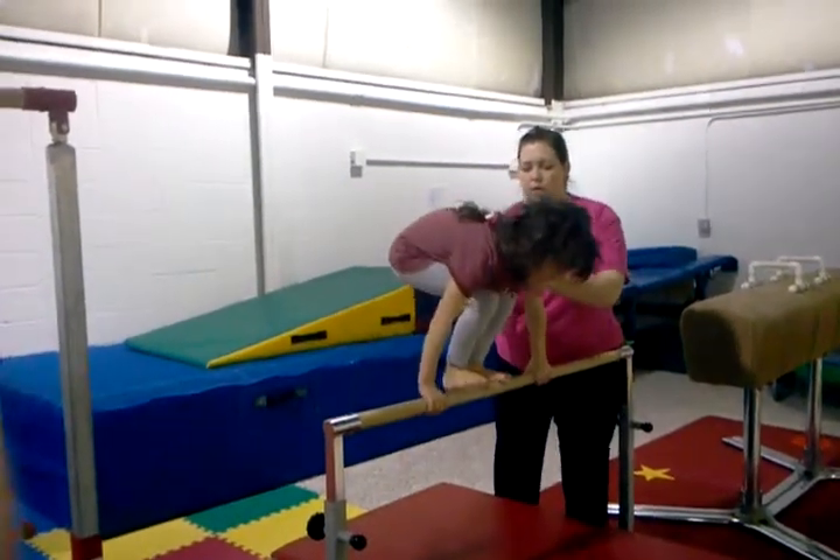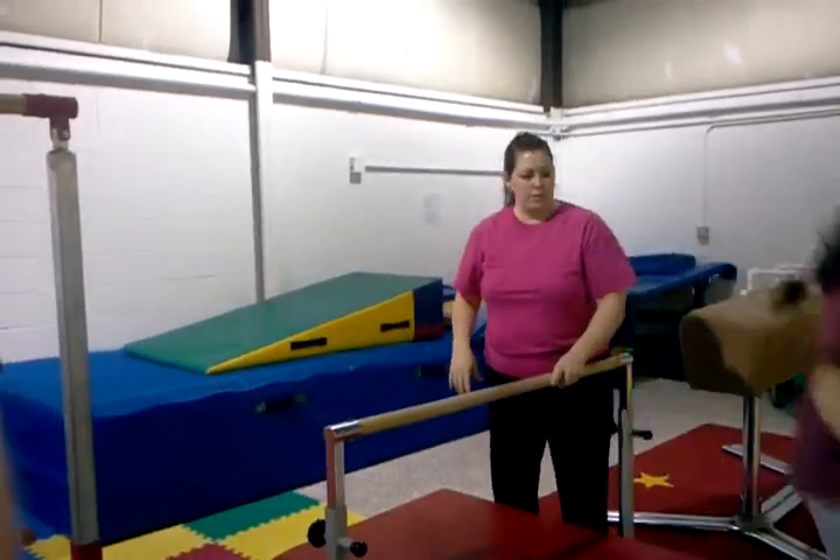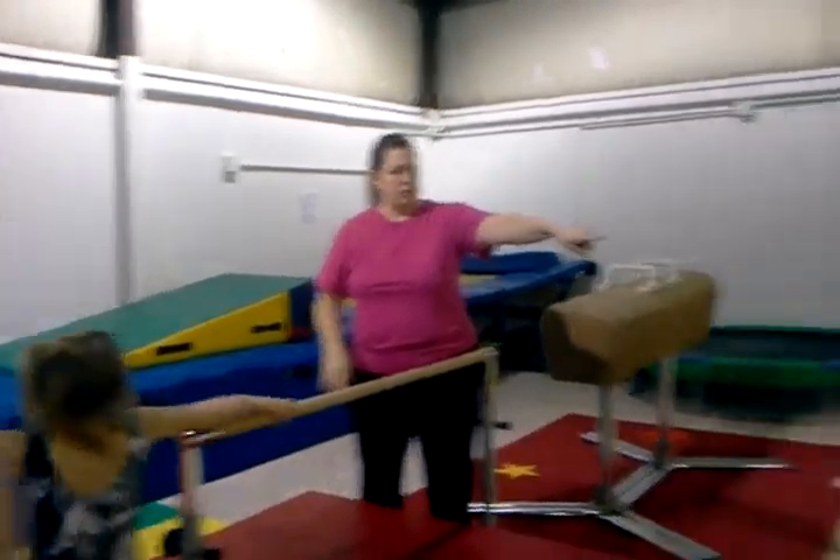Yep. Jump. Got one. Good job. Haley, come to it. Then follow her. Good job.